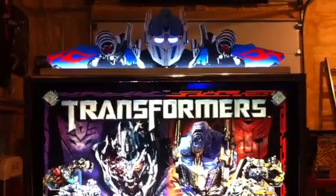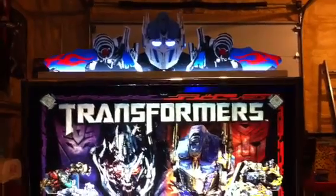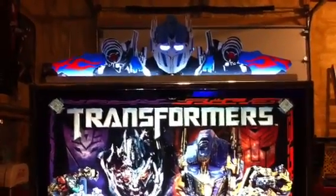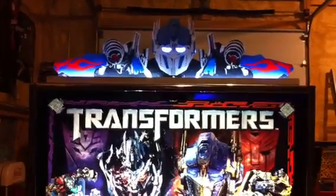The front is illuminated with white cathode tubes in the channel, so it illuminates the front and highlights all the nice artwork that's been done. And then it's got a small blue cathode tube behind the eyes. In the video it looks more white, but I assure you it is very nice and blue in person.